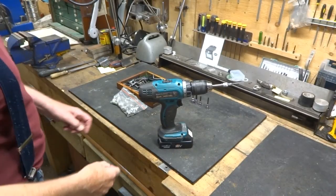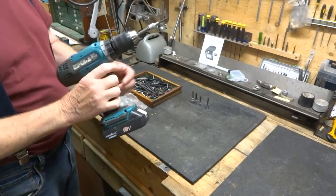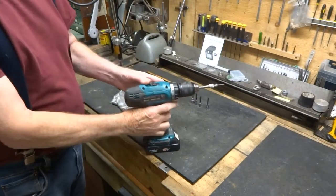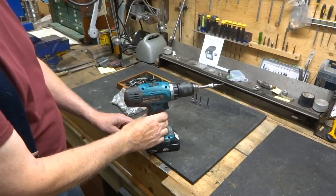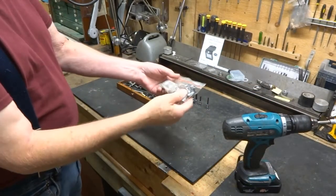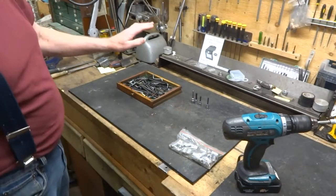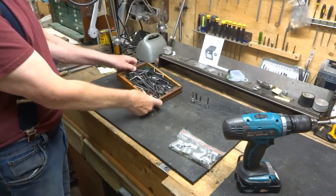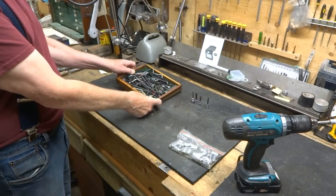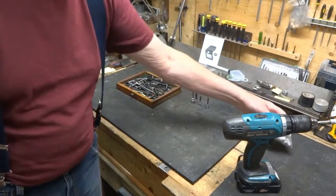If you'd like some Allen wrench drivers for your cordless drill like this one, I suggest you go out and buy some. But if you happen to have a bag of old sockets that you've collected, and also a drawer full of miscellaneous Allen wrenches collected over the years, then it might be worthwhile making some.